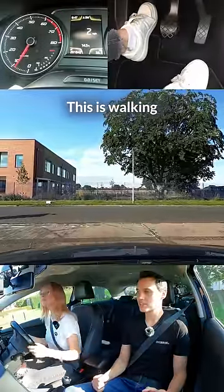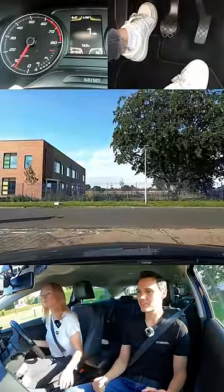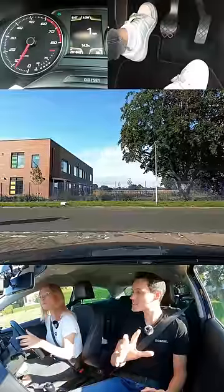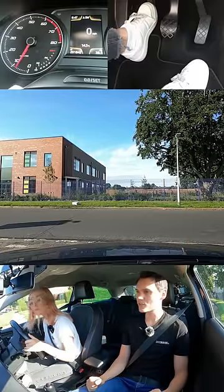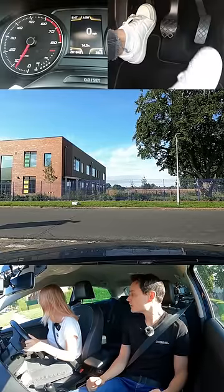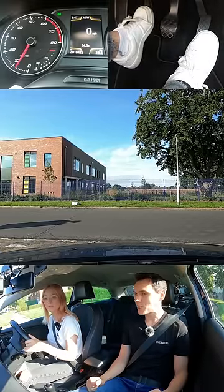That's good. First gear, and now you're ready to go. You can use gas and biting point when you know it's safe. So start checking — if you think it's safe, use gas and biting point to continue. Safe. No one's coming.